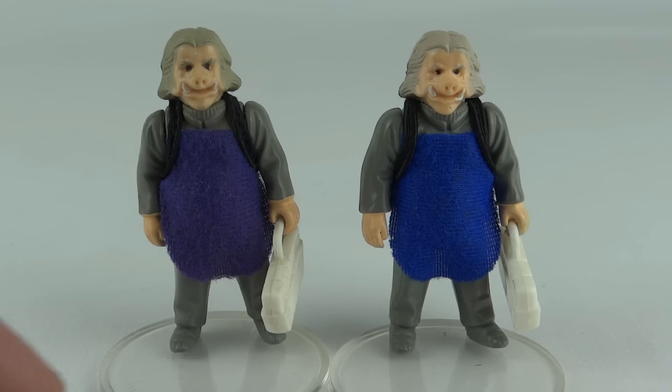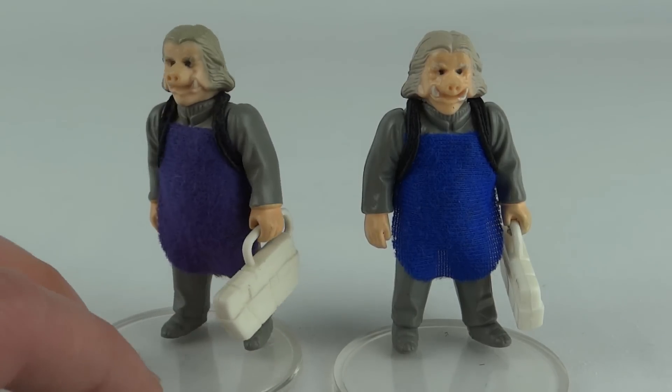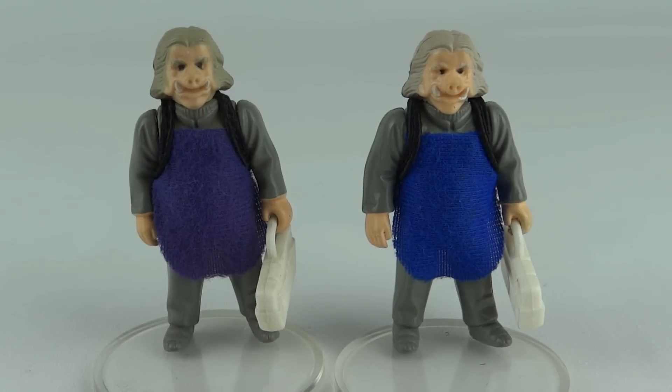I prefer the blue one to be honest, but the purple one seems to be a little bit harder to get hold of. It comes with exactly the same accessory — the little white case. So there you go guys, that is the Ugnaught from The Empire Strikes Back. This has been Luke, thanks for watching, and I'll see you next time.